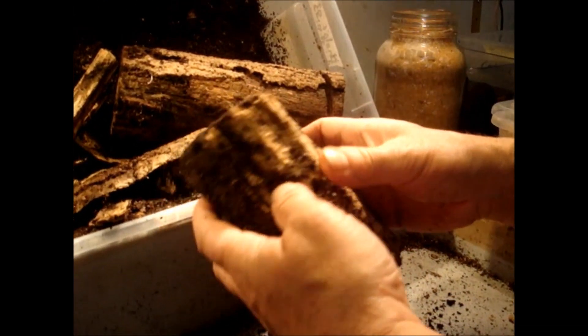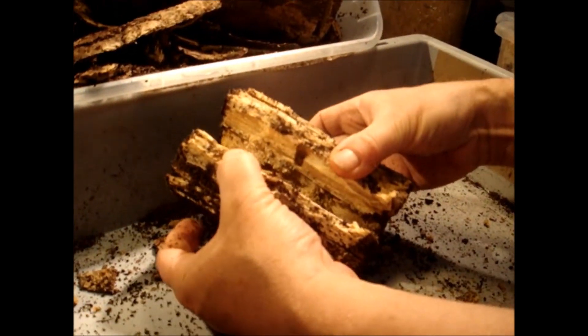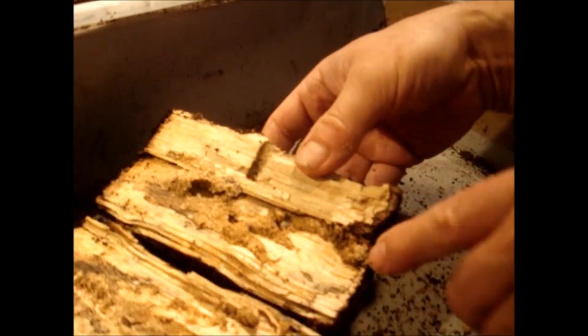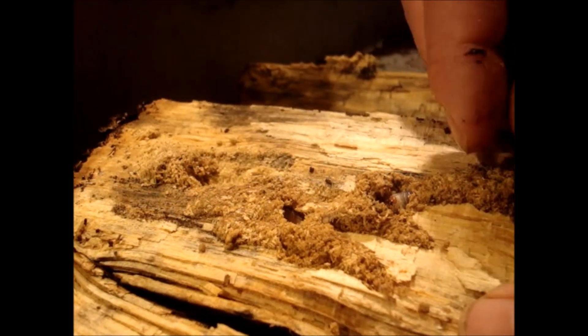This piece is very hard, I can't open it. This other piece seems much better, so let's open it and have a look at what's inside. Here you can see the channel — this channel is not made by the female, it is made by the larva itself.